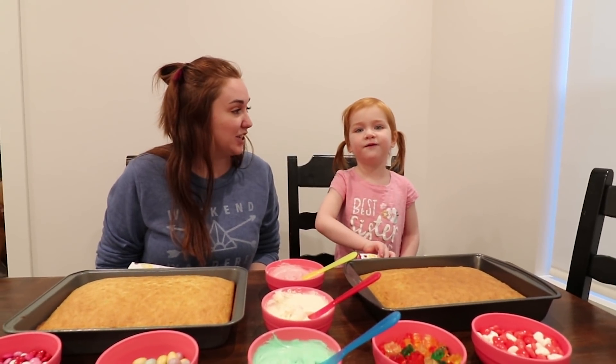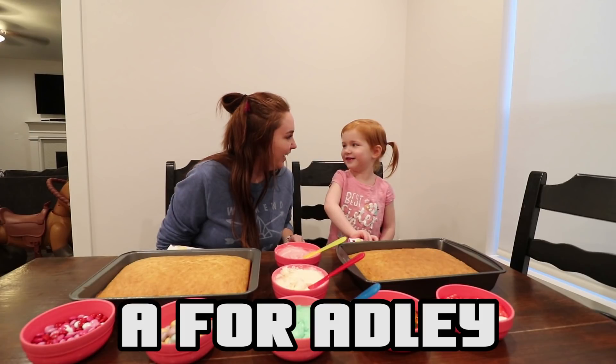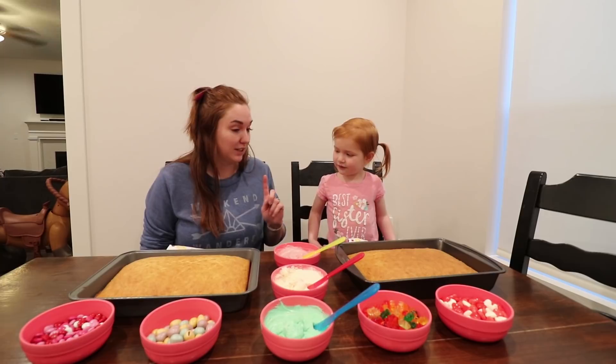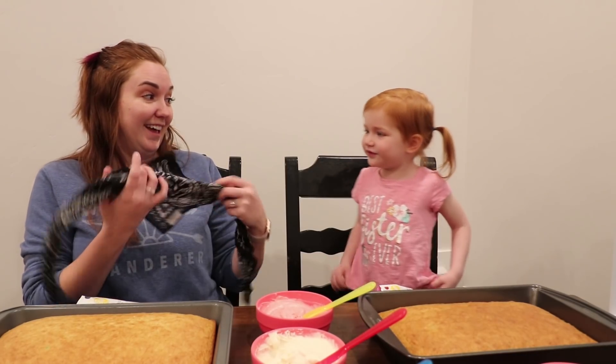Cake Decorating Challenge! What did you say? Never. I have a surprise. We have to decorate with our eyes closed. Do you think you can do it? No.